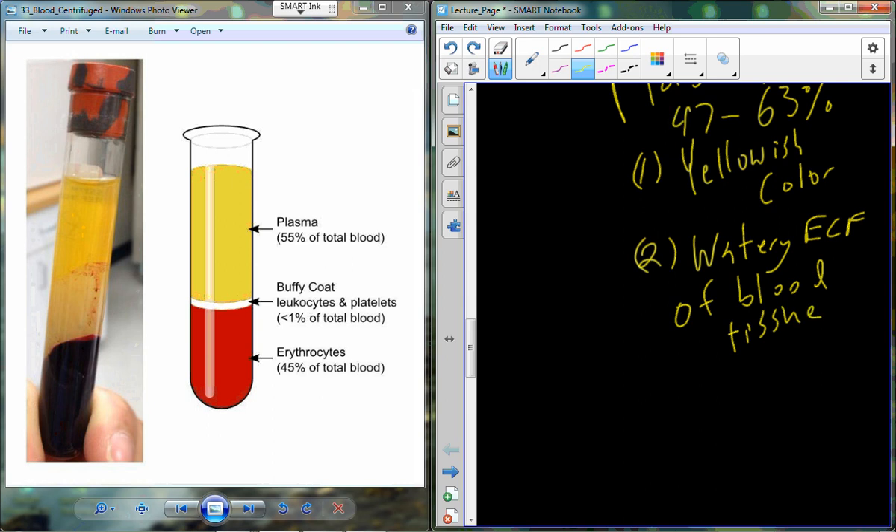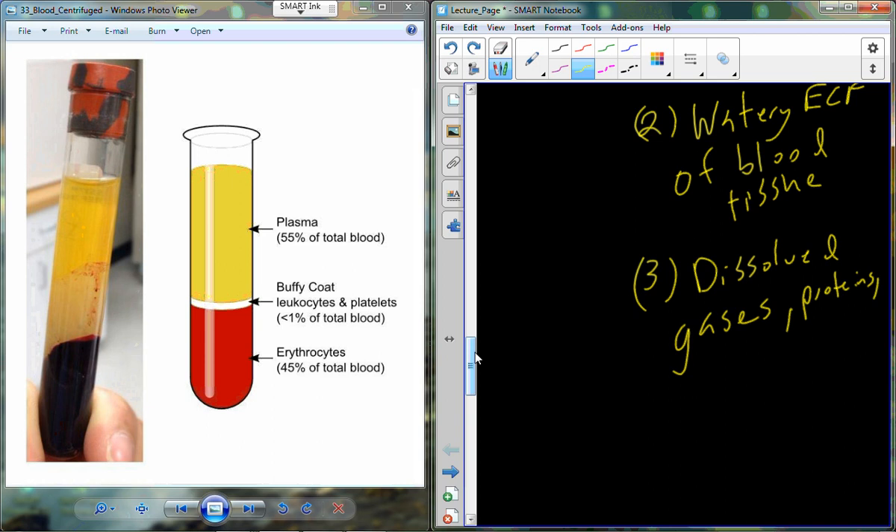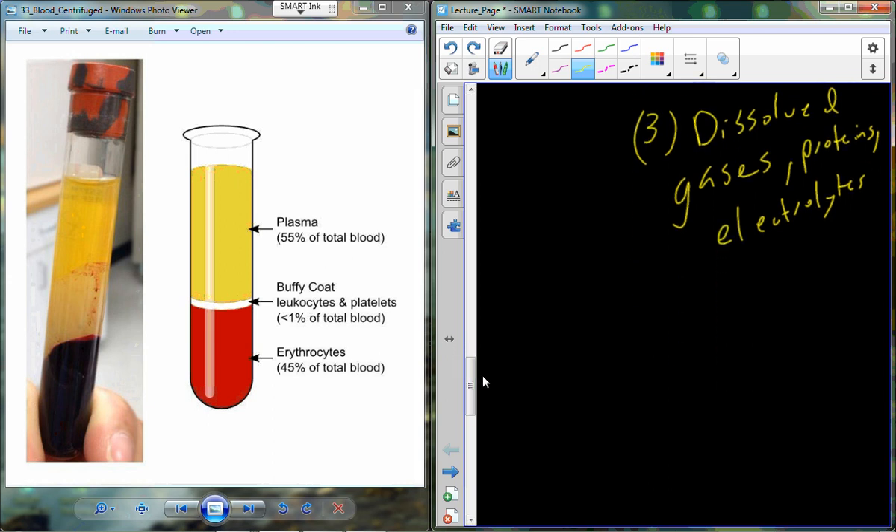Plasma is primarily water — the watery extracellular fluid of the tissue we call blood. In addition to water and pigments, it contains dissolved elements including gases such as carbon dioxide and oxygen, certain small proteins, and electrolytes.